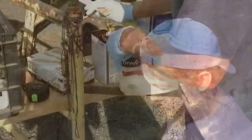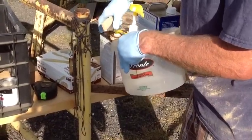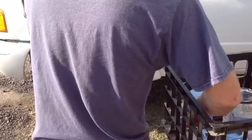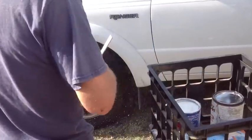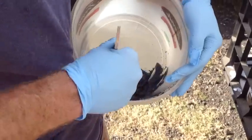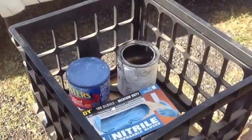We took out an old through hole and we're going to plug it with a wood plug and some epoxy. Here's Pete putting the resin in, and then he thickens it with a cabocel. Once we plug that through hole, we're going to actually move it — we're going to drill another hole and put a new through hole in.